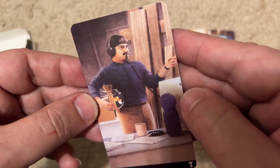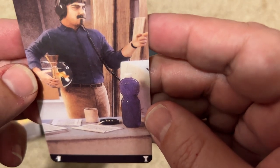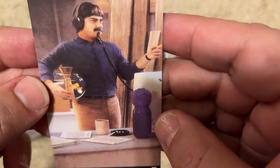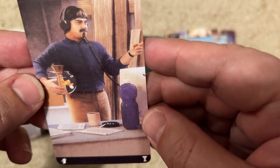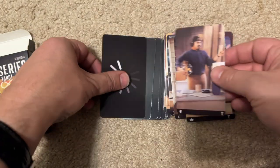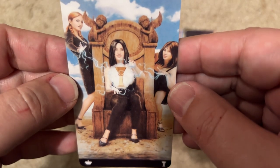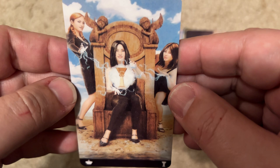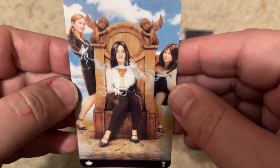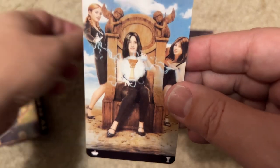Not sure about this one — a crime show? It's got a fish and some kind of chemical. It's not Breaking Bad. Is this Desperate Housewives? I'm not sure — I don't recognize this one.